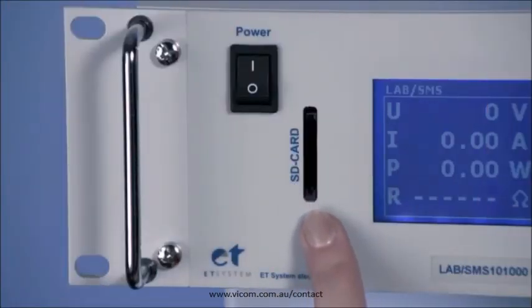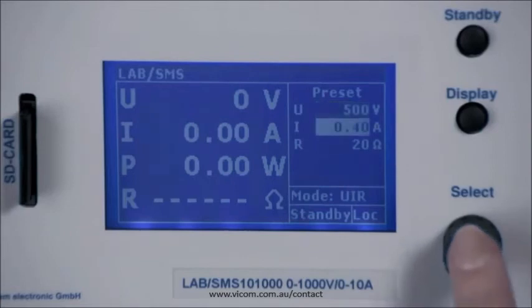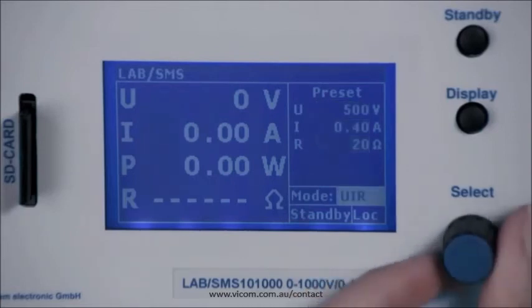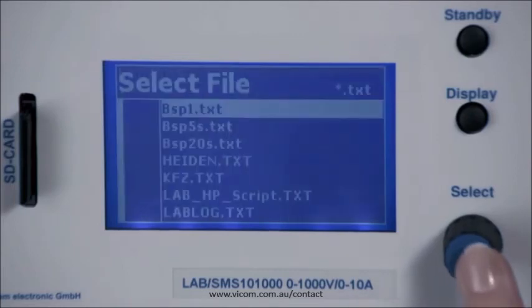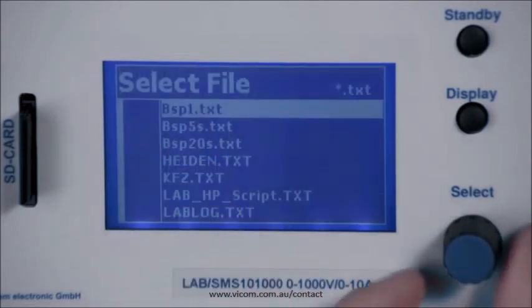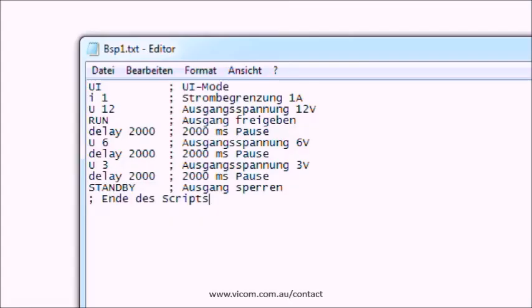The SD card option allows you to load a script created on a PC onto the SD card and run it. In select mode, rotate the select controller until SCR appears at the bottom right of the display. Press the select button to read the card directory and select the appropriate script. When the script has been read successfully, 'reading OK' appears on the left of the display. Here you can see the script created on the PC.